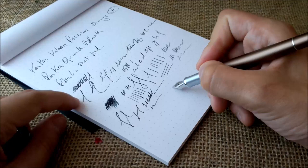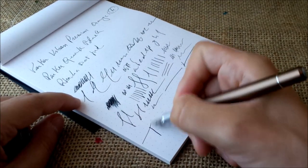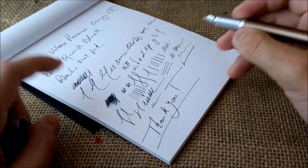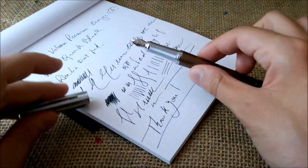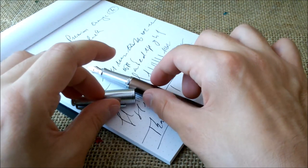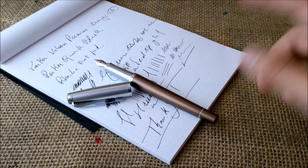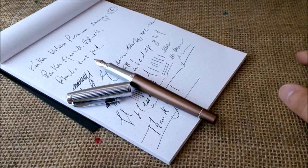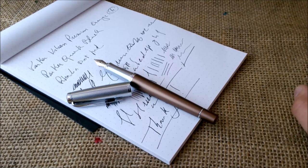Maybe there are some adjustments that can be made to the nib to solve this, but I just wanted to show you. So what I have to say is: thank you, thank you all for watching our YouTube channel, thank you to Appleboom for sending this pen for review purposes. If you like the video, please hit the thumbs up button and please subscribe to our channel to be sure you get the notifications for every video we post. See you next video, bye!